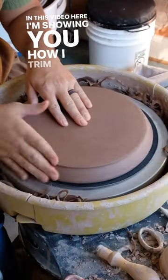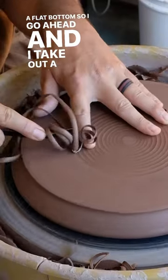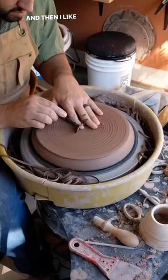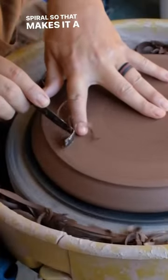In this video I'm showing you how I trim up a plate with a flat bottom. I take out a spiral — this is a really satisfying part — and then I go over with a flat edge to take out the spiral, which makes it a little bit thinner.